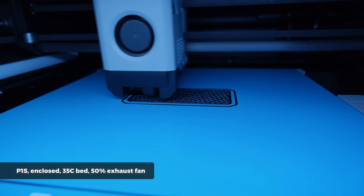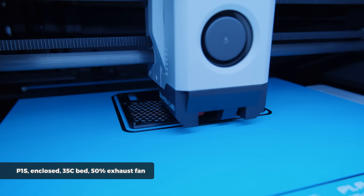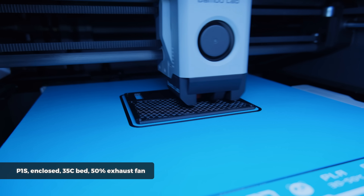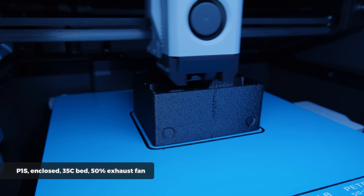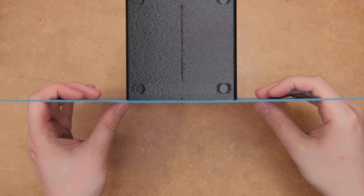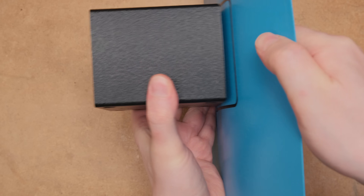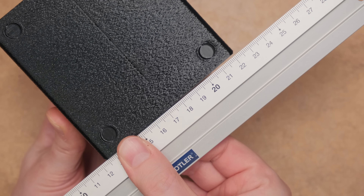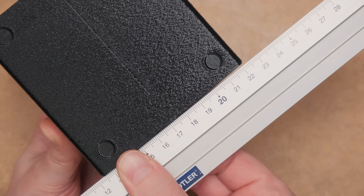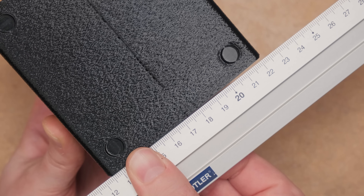I continued the project and started printing all the needed parts from the eSun PETG on the P1S, enclosed at 35°C bed temperature with the exhaust fan running at 50%. After printing, I checked all the sides of the prints and there seemed to be no lifted corners whatsoever. However, after peeling the prints off the plate and checking with a straight edge, the large prints still showed significant warping. It seemed that now we are limited not by the bed's adhesion, but by how well the bed's magnet holds the plate.